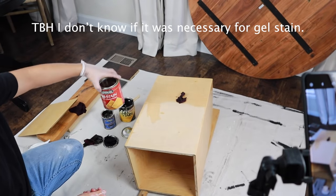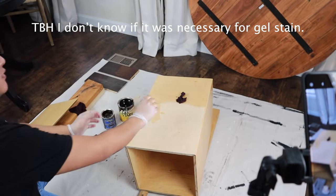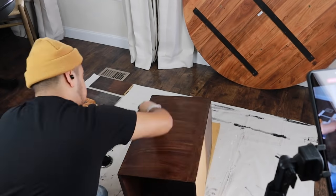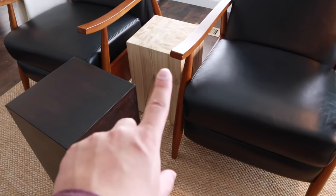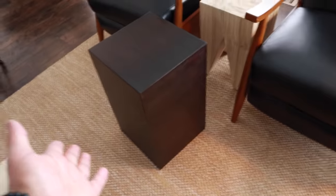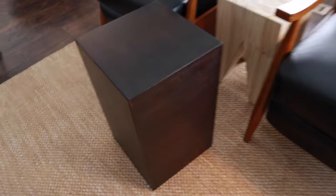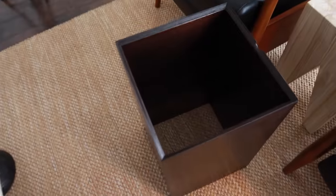I'm applying pre-stained wood conditioner before the gel stain so that the stain is absorbed nice and evenly. This is what the stool looks like after it's finished - I really like the color, but I forgot that I ordered this other one and I like it better for this space. The lighter solid wood works well with that natural jute-look rug. So I think I'm going to go with this one. The DIY stained pedestal maybe wasn't needed, but I'm actually going to put it in another space.